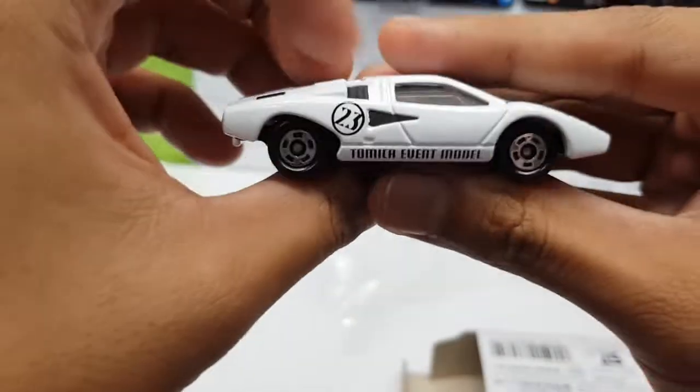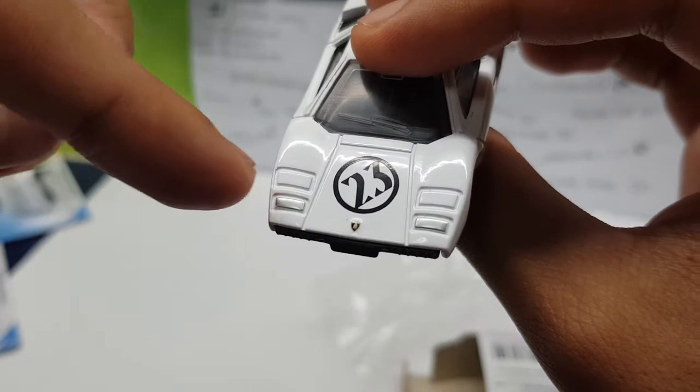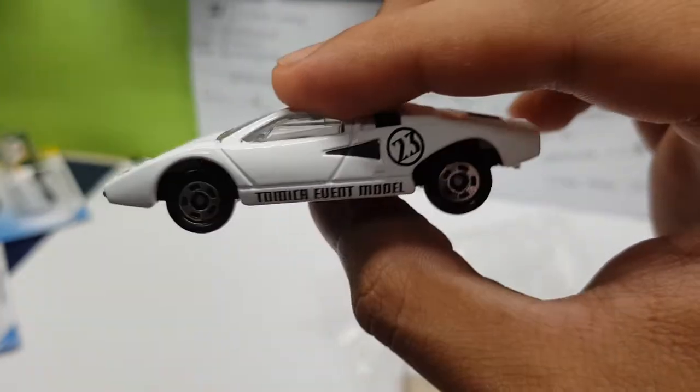So check this out — this one is in white, and number 23, with front light temples, or the silver lights right there, the Lamborghini emblem, yada yada yada, standard on Tomica cars with the front.